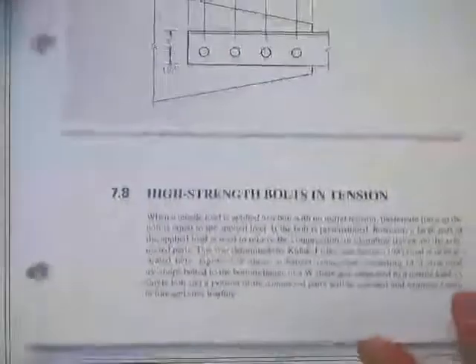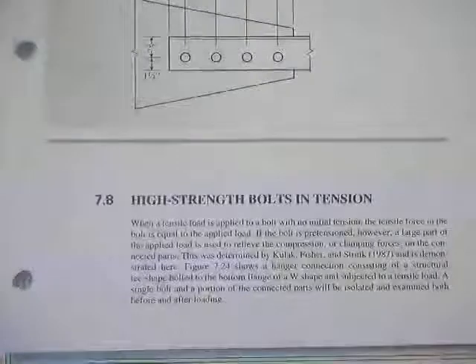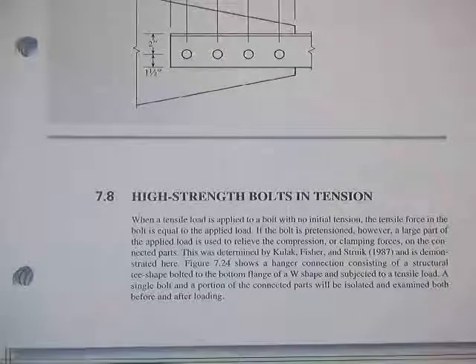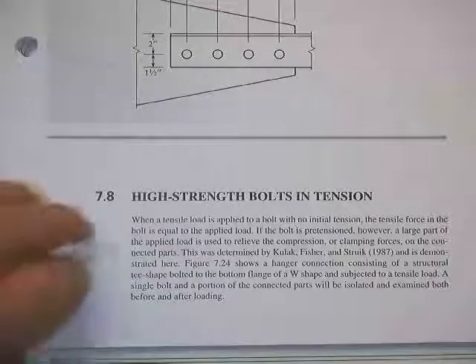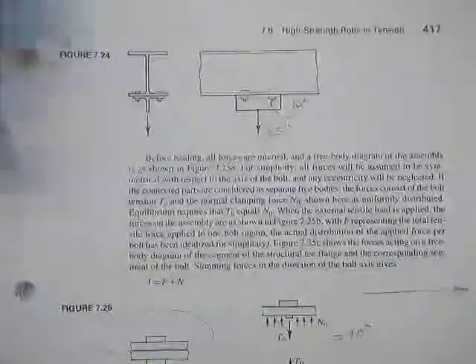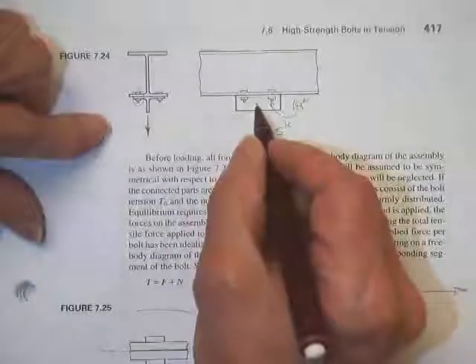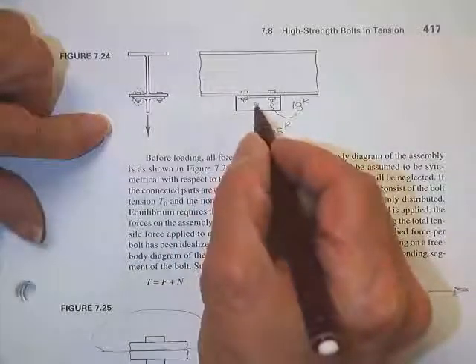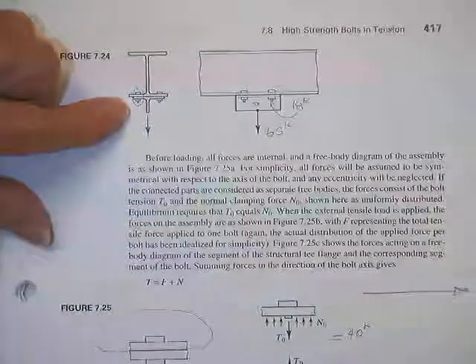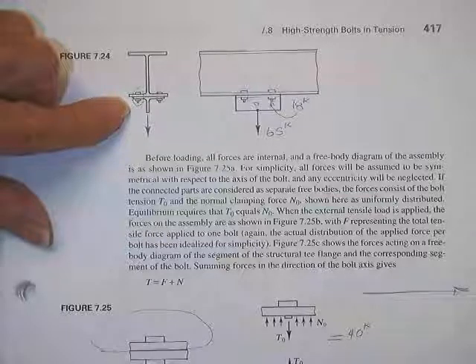We were talking about shearing capacity of bolted connections. Now we're going to cover their tensile capacity. For example, a hanger or hanger bracket, probably with a hole or several holes drilled in it so that you can connect to it. It's bolted to the bottom of a wide flange, and that puts the bolts in pure tension.